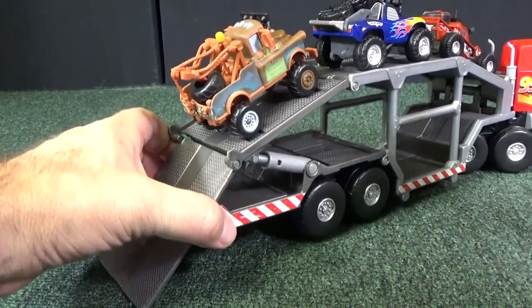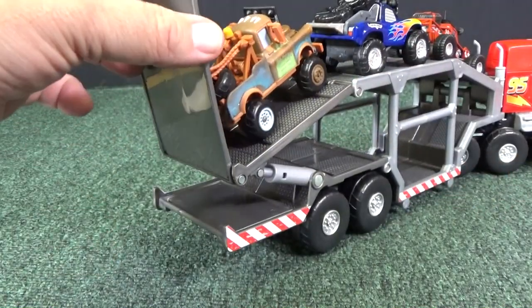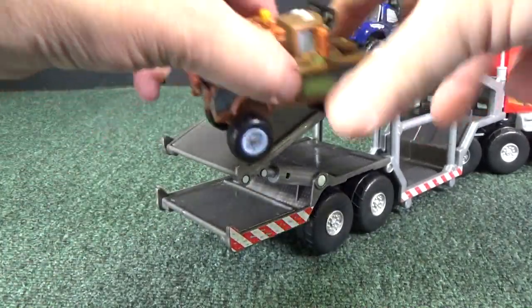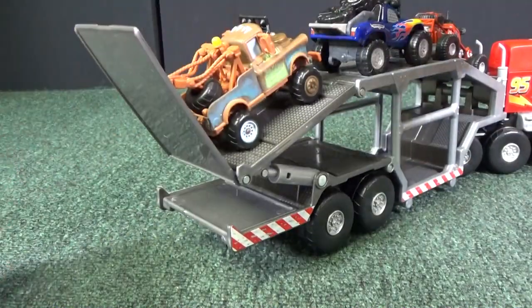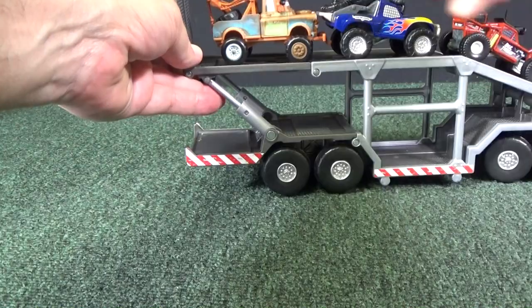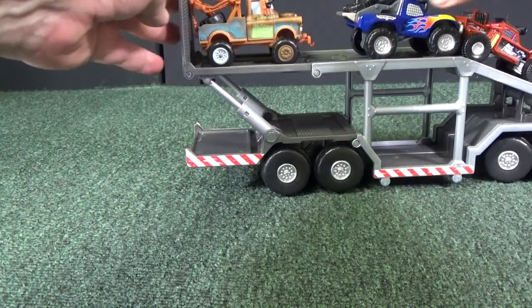It's interesting — you have a spot for his wheels. How are you supposed to close this if he's there? Is it going to stay or fall down? I don't know, we'll find out. I guess it stays okay.